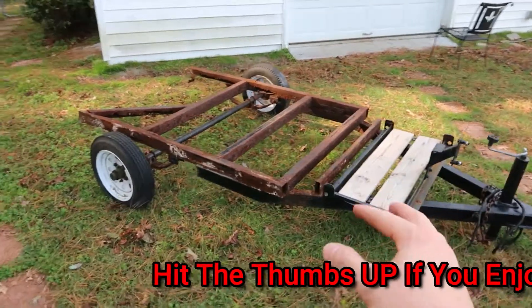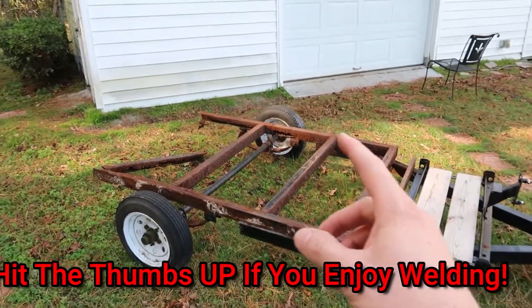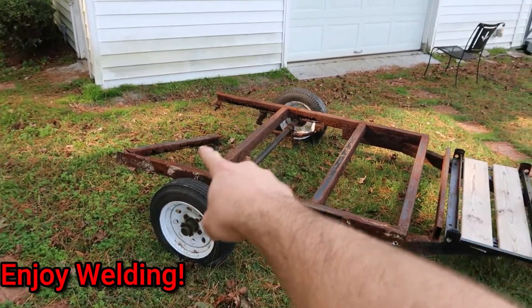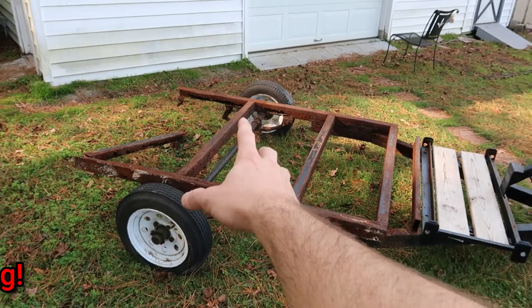I had a customer call me about two weeks ago and tell me that his frame had completely come apart. As you can see by the back, that back piece had fallen off and it was dragging the ground.